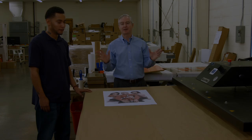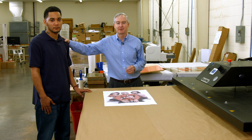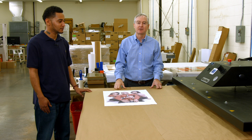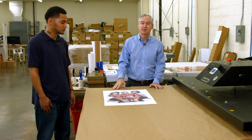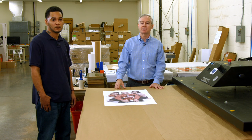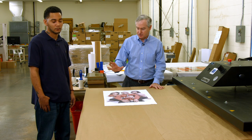I'd like to introduce two things. First, our very competent, capable press operator, Antoine. And of course, our George Knight Maxi Press. This is a pneumatic press, and pneumatic presses are absolutely critical to the success of products like this, because manual presses will never give you the kind of even, strong pressure you need.